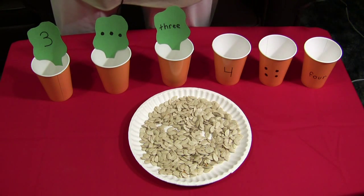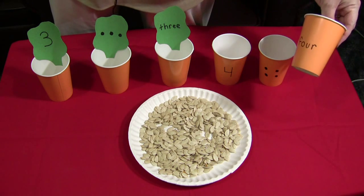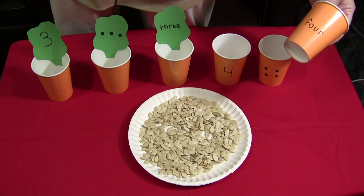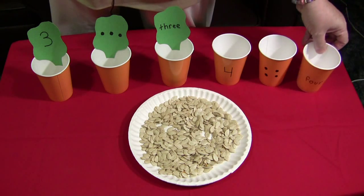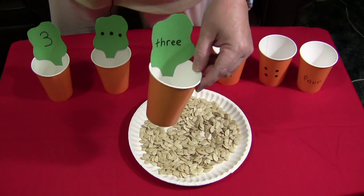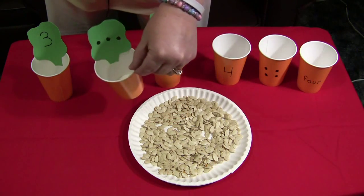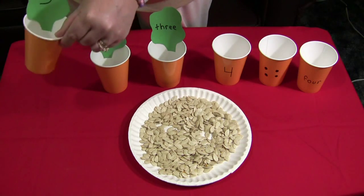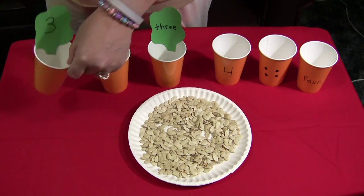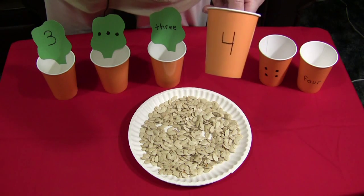You can use any kind of cups that you want. These are just paper orange cups that I found in the party section at Shopko or Walmart. They're paper cups. I made leaves and just glued them on. This one says three. You can do number words, number dots, or just the number. Or if you don't want to make leaves, you can just write the numbers on the cups.